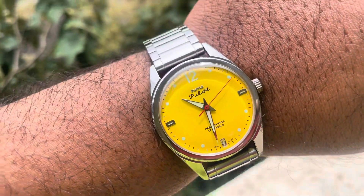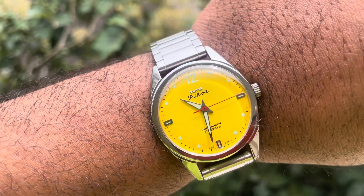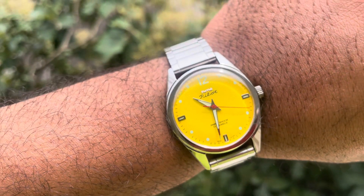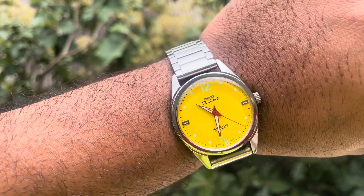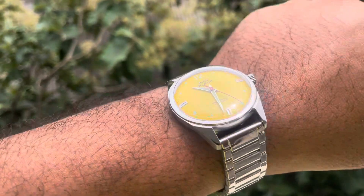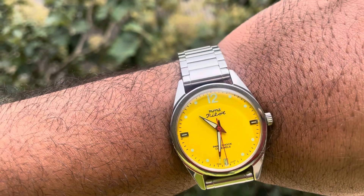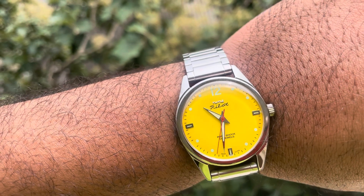HMT Pilot yellow dial — initially when this watch was released, many HMT old collectors didn't like this dial, but slowly it took the interest of everyone. This new version is very nice. It's a yoke yellow dial, and HMT have done a really amazing new edition with the Pilot dials.